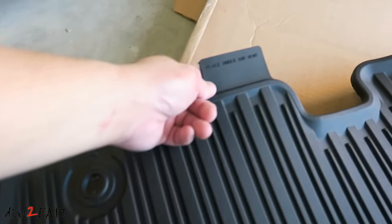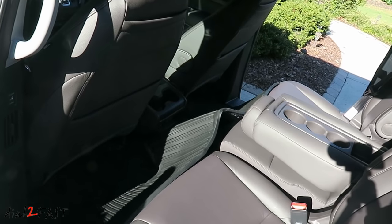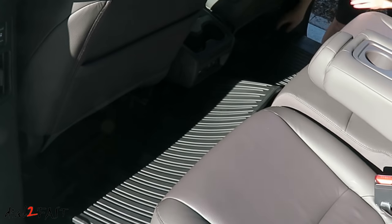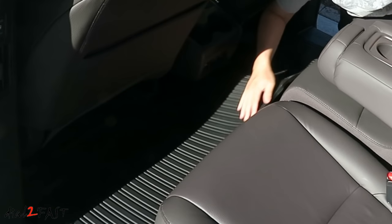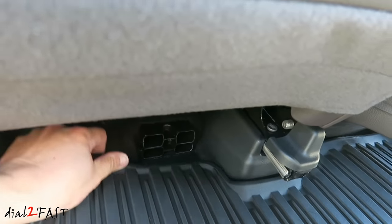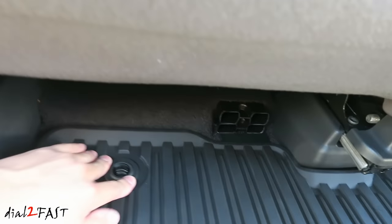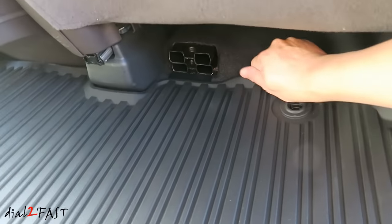One thing with this mat is there's a tab here that says 'place under air vents' — there are two of them. Here's a close-up look at the tab. You want to put this underneath the vent that you see right here and push it in. Do the same thing for the other side. Here's a look at the second row mats.